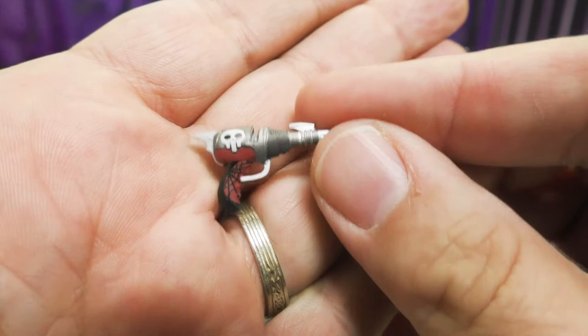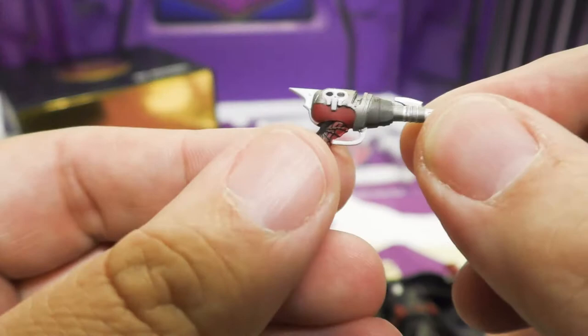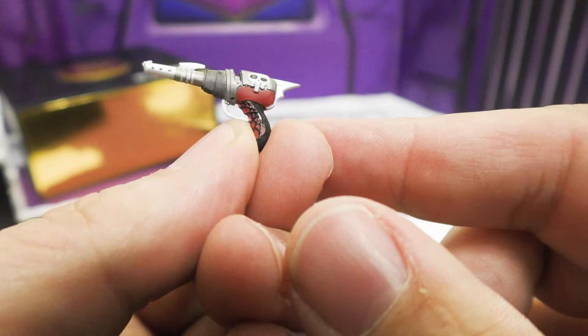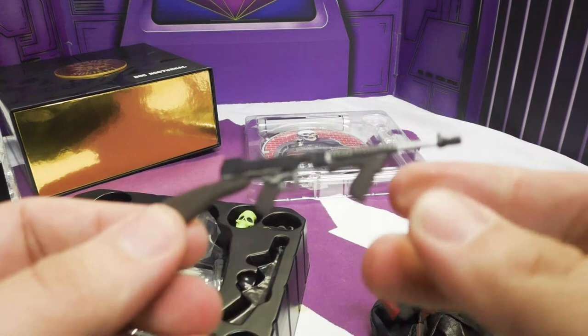His awesome blaster skull gun has crazy detail — the spider web pattern is in the handle again, with a skull motif and multiple silvers, grays, and gun metals on both sides. I love the commitment to the skull and webbing theme — it's on everything.